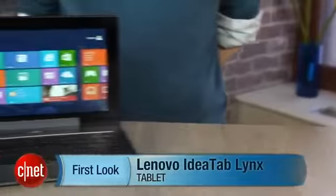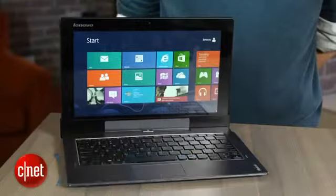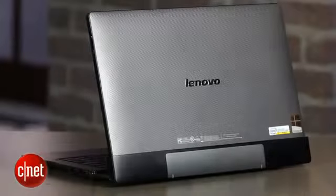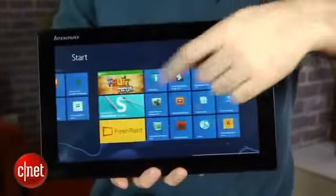I'm Dan Ackerman and we are here taking a look at the Lenovo IdeaTab Lynx. This is another one of those laptop tablet hybrids — a tablet screen that connects to a keyboard dock. It's from the family of hybrid devices that use Intel's Atom processor, which is a low-power but very efficient processor.